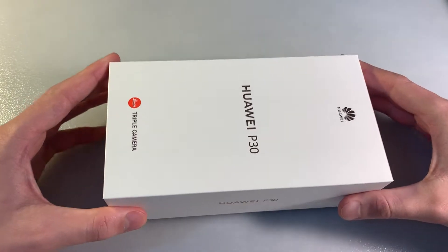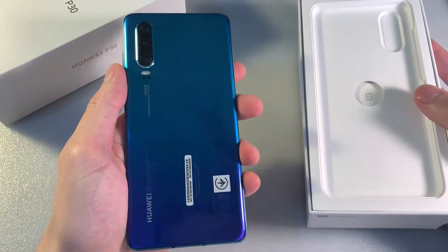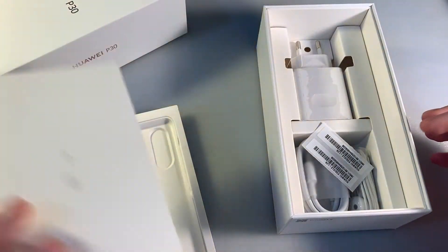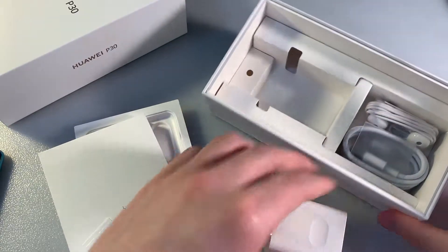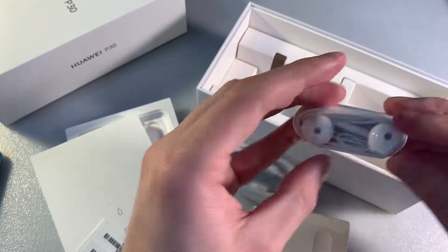Start unpacking — Aurora Color device. Open box. In the box we have the device, a key for the SIM slot, warranty, a quick guide, an adapter for charging, a USB Type-C cable, and headphones.